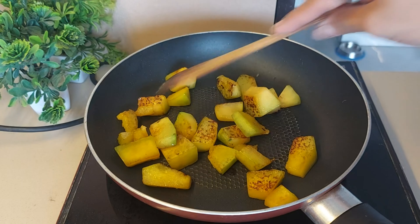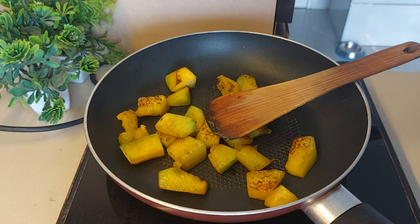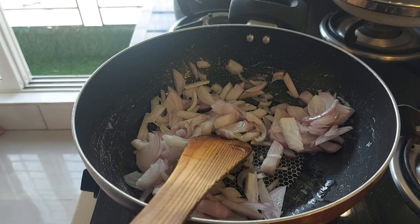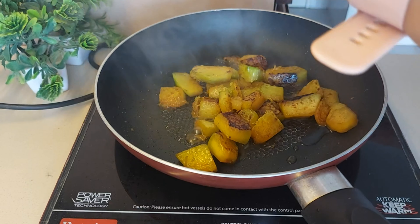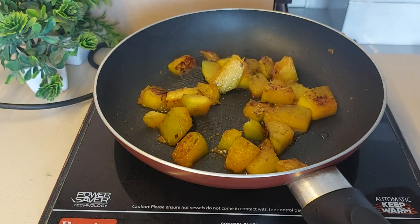We will add a little oil and mix the ingredients in the pan. When the pan is cooking, we will prepare our other preparations, because the pan will take some time to cook.